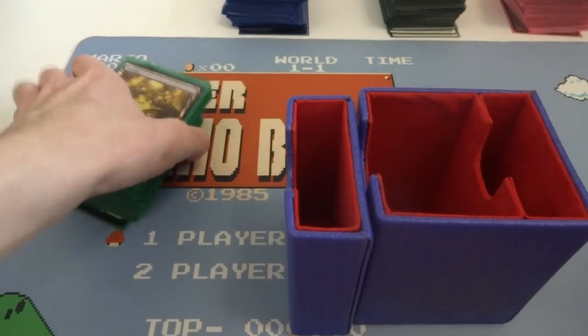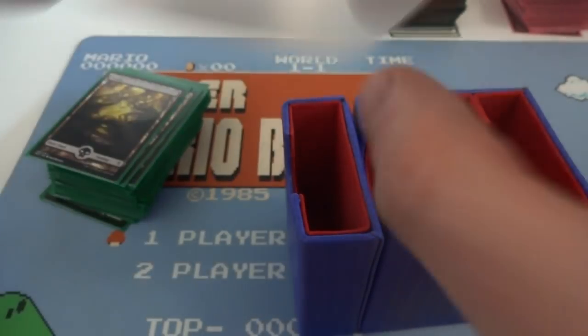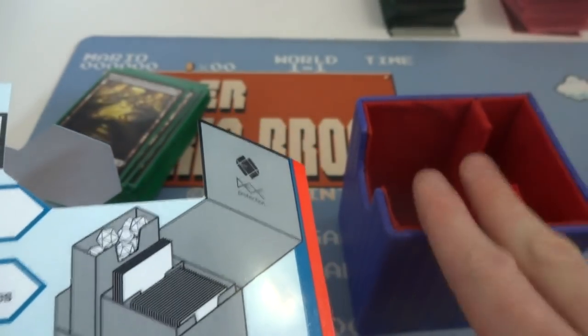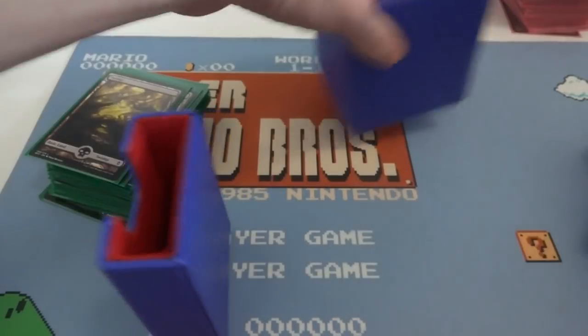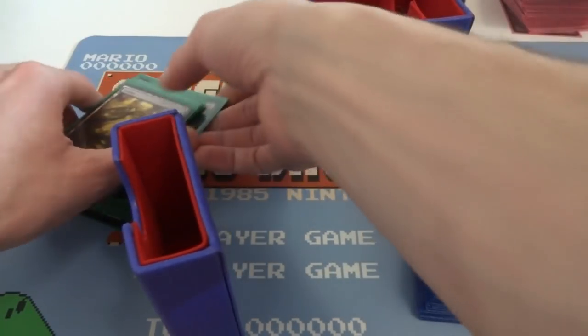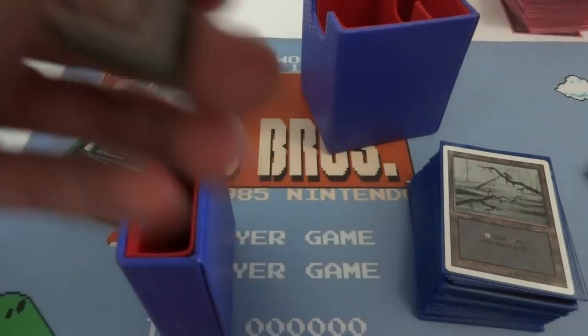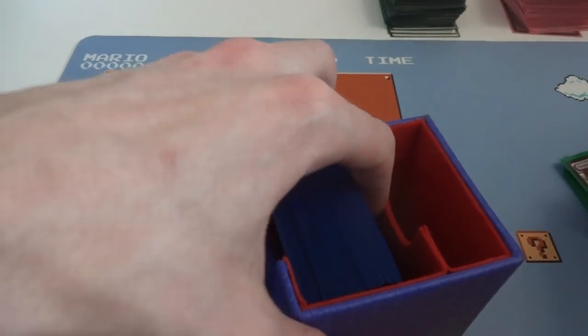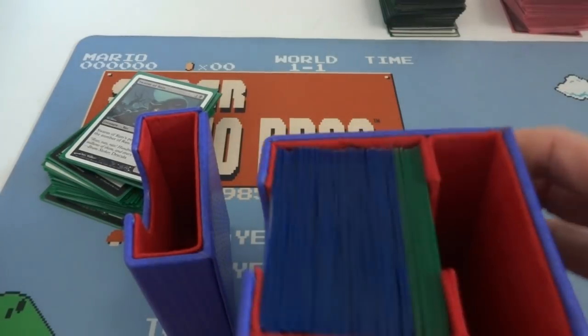I have two single-sleeved decks. It says it fits 75 single-sleeved cards in the first compartment. Let me cross reference — holds up to 75, first compartment holds 75 double-sleeved cards. So this is 60 and I'm going to count out 15 and combine them to make 75 single-sleeved cards. 75 cards fit perfectly fine in this first compartment. You could probably squeeze in about 10 more, so you could fit 85 but it is quite snug in there. The cards aren't going anywhere — I feel safe about them.